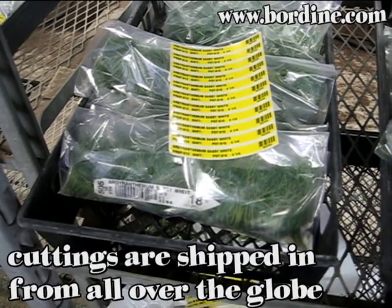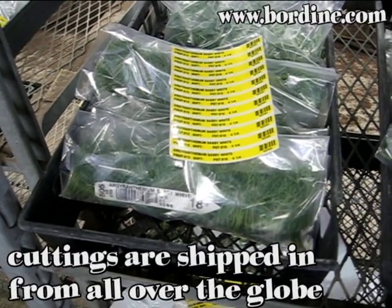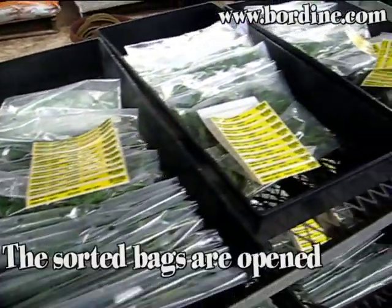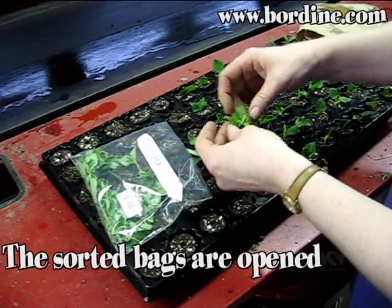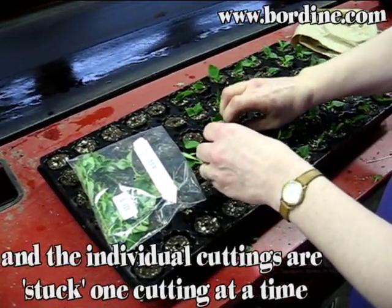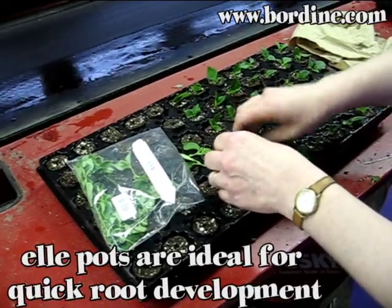Cuttings are shipped in from all over the globe and are usually about 1 inch in length each. The sorted bags are opened and the individual cuttings are stuck one cutting at a time. Ellipots are ideal for quick root development.